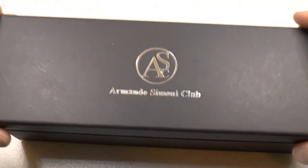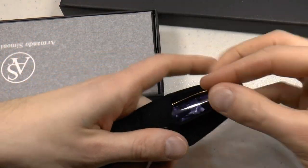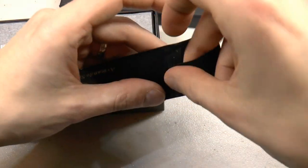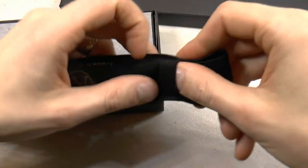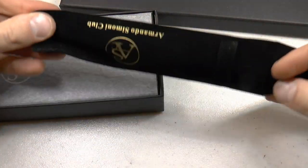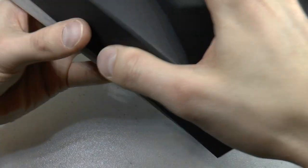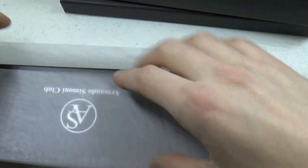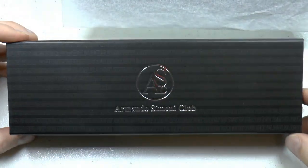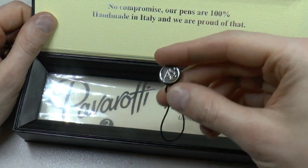The Armando Simoni Club Pavarotti III box comes with a nice pen sleeve — very soft material. You can put the pen in; it's actually so soft that I can barely loop it through. So: pen, little pouch, very soft, nice material.